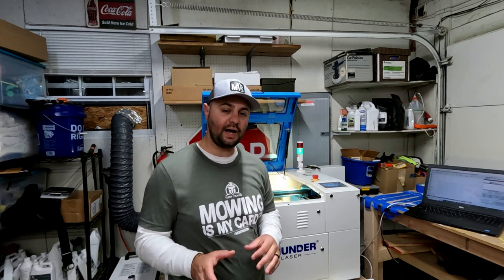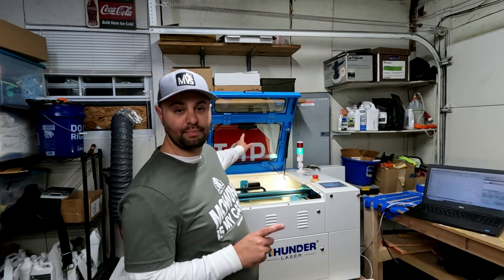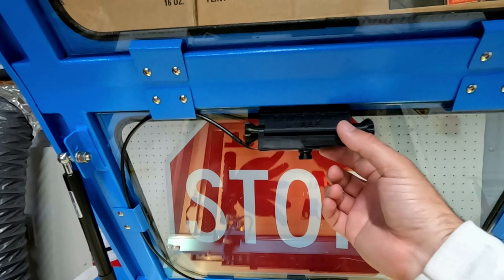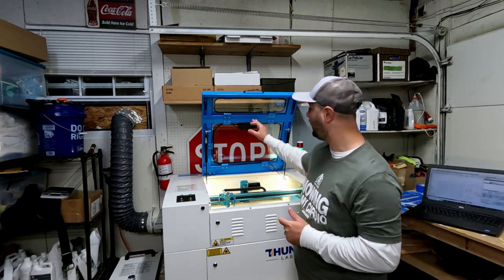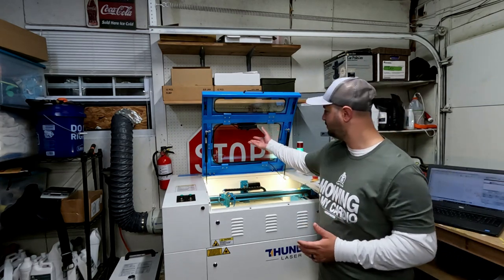Today we're going to be talking about my favorite device that I've gotten for this. This is something you have to purchase separate to the laser, but this thing is so awesome. I can't wait to show it today. It is the Lightburn camera. This camera is a separate purchase to the actual laser, and it's really not that hard to install. There are a lot of videos out there saying the Lightburn cameras are hard to install, but honestly, it's really not.